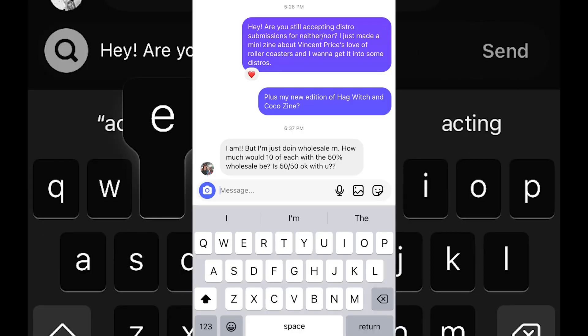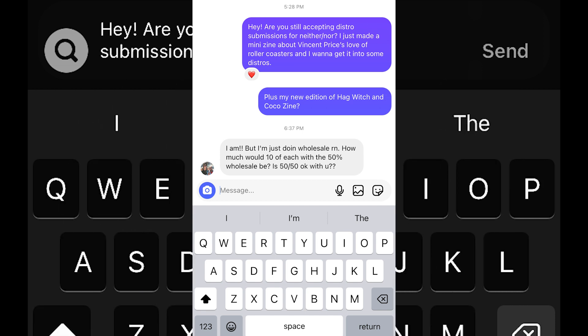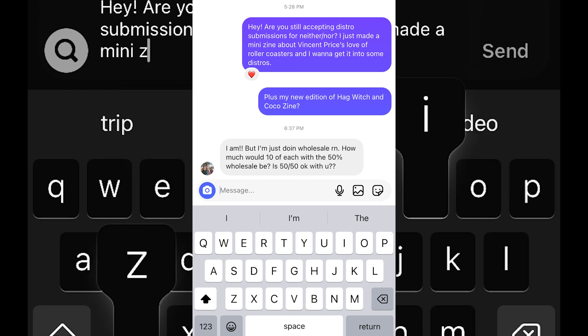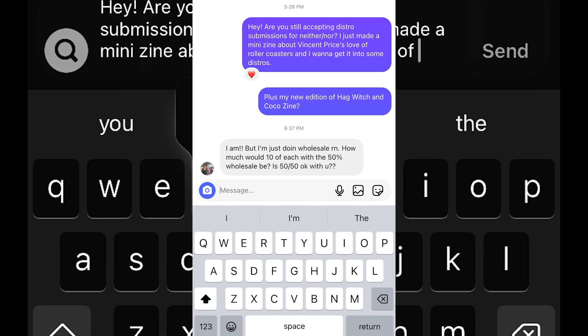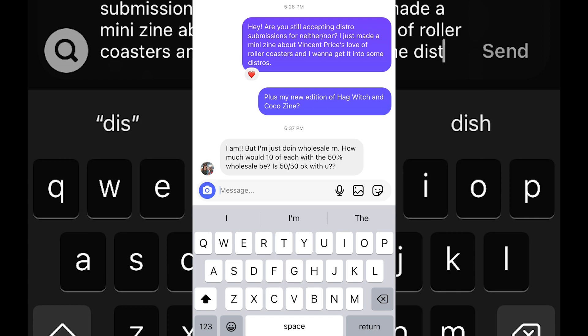So that's the finished zine. I love how it turned out. And as for that wild magic, I asked J Dream if they would distro it, and they are in. So coming soon to Neither Nor Zine Distro is Riding Roller Coasters with Vincent Price. And that's it — I'll see you all next week for another episode.